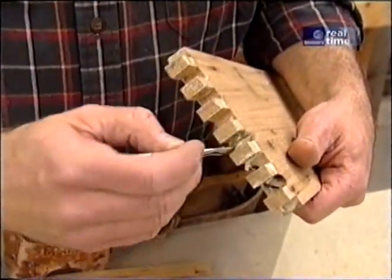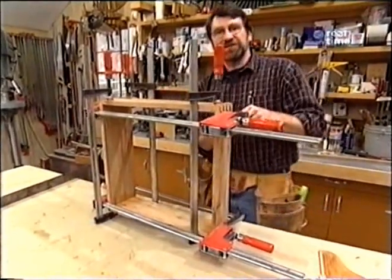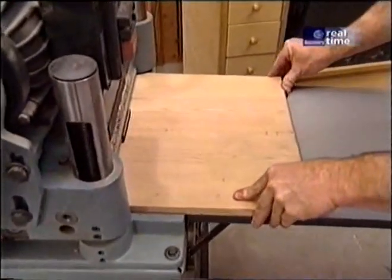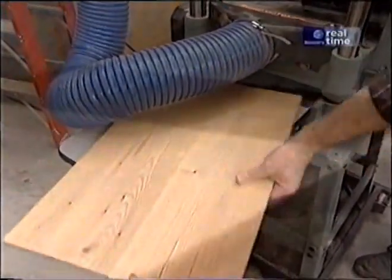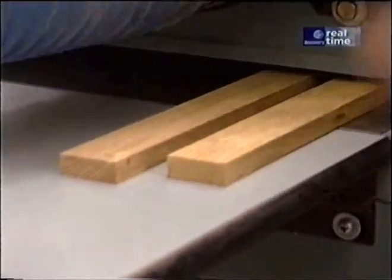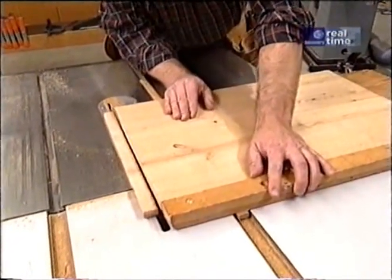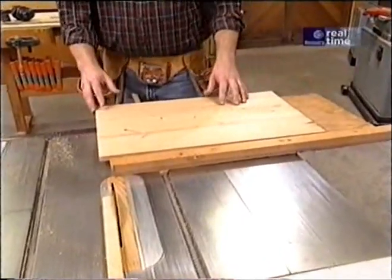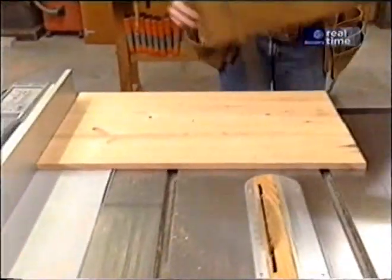Now we can glue it up. The advantage of this joint and joints like it are the numerous glue surfaces. I'll clean up the glue on the inside corners and set this aside to dry while we work on the top. Now it's time for the surface planer. I have a 15-inch wide planer. If I didn't have a planer this wide, I would plane narrower boards down to final thickness, glue them together, and sand the joint smooth. Here I'm cutting the field of the writing surface to size — I've squared up one end using my panel cutter, and now I can take the square end against my rip fence and cut it to length.